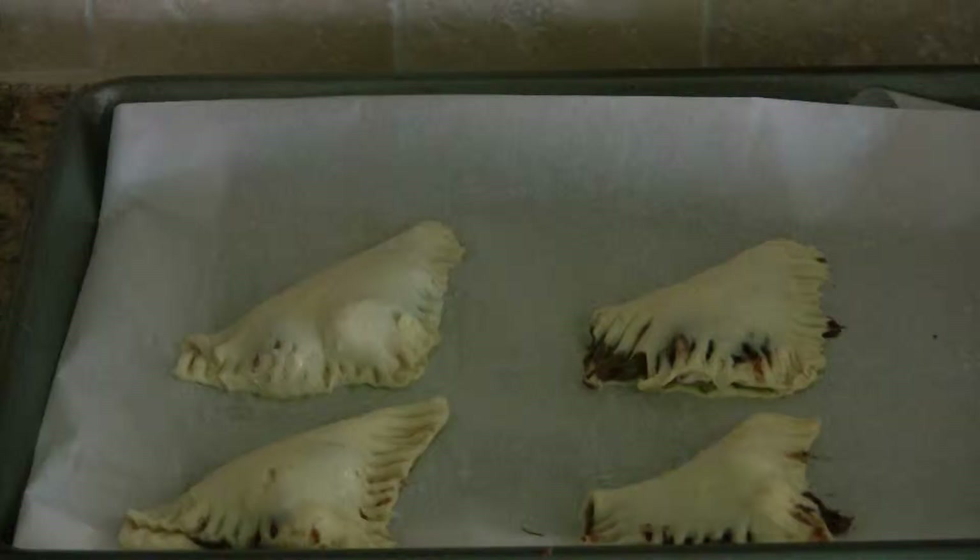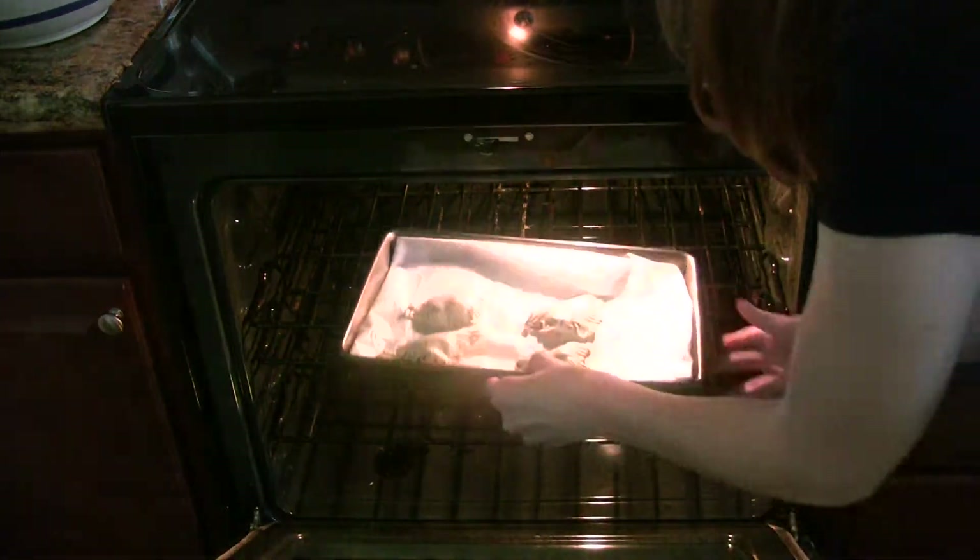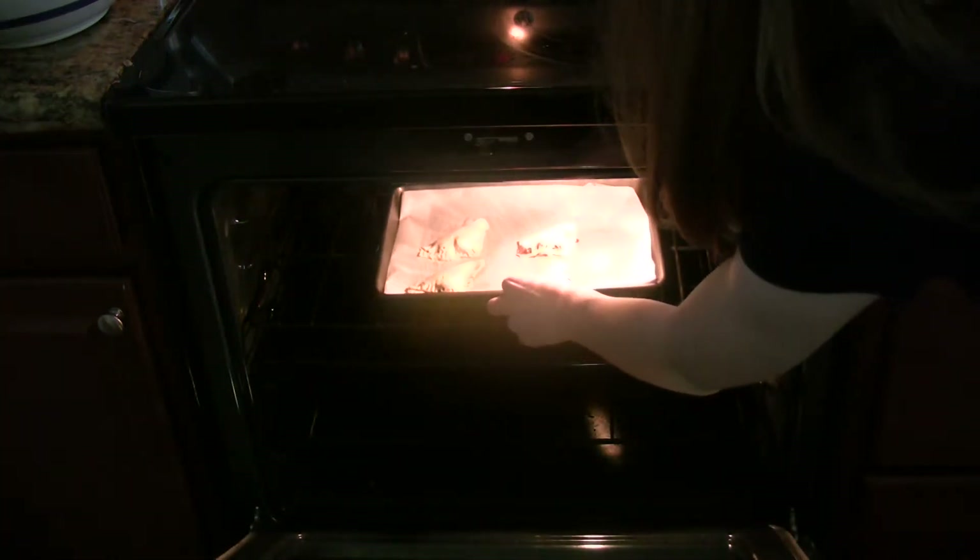Sprinkle your pastries with a bit of granulated sugar just to give them an extra pop. Then pop those pastries into your oven and let them cook for about 24 minutes or until they look golden brown.